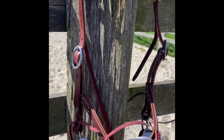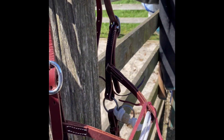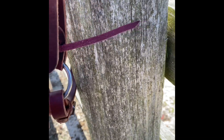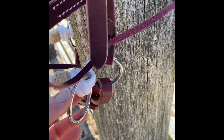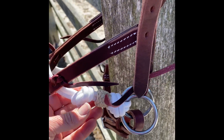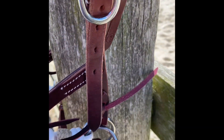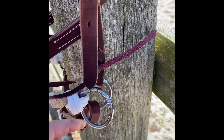I just thought I'd show you Belle's training bridle — you could call it a bridle, but it doesn't have a bit, so it is a bitless one. There are some really good quality stainless steel rings. One ring actually connects the chin strap with the nose piece, which is the rope halter, to the main part of the bridle, and the other ring is for me to clip anything on there.